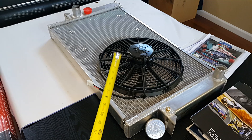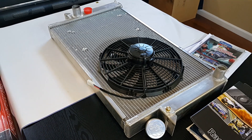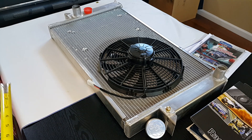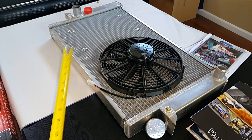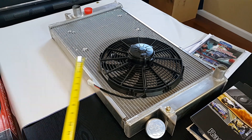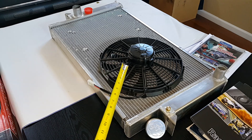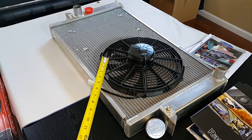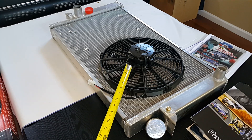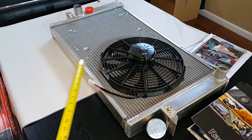The fans currently installed in the CUDA have been running since 2005 when we initially bought a module for our 340 that we had a while back. Those fans have been running for 13 years. We picked up these fans just to have as a backup because even though they're reliable, nothing lasts forever, so we just picked them up as spares.